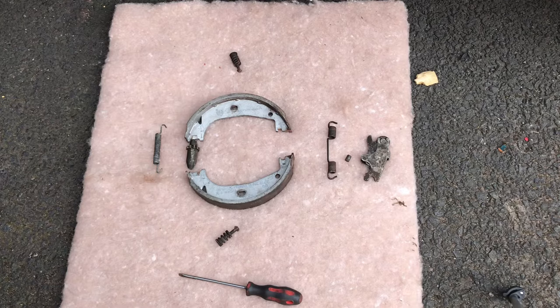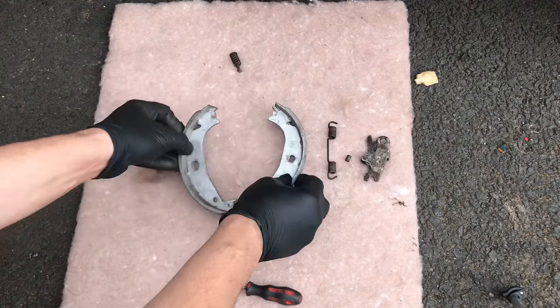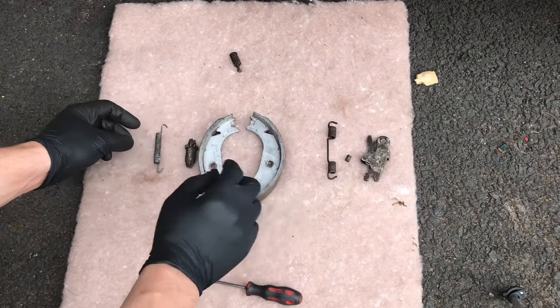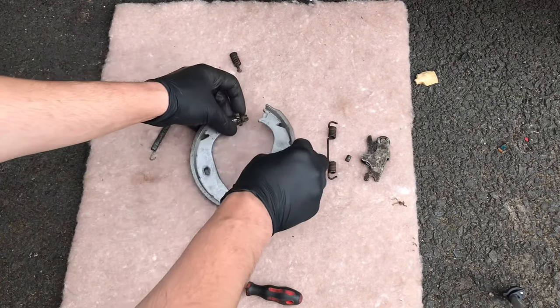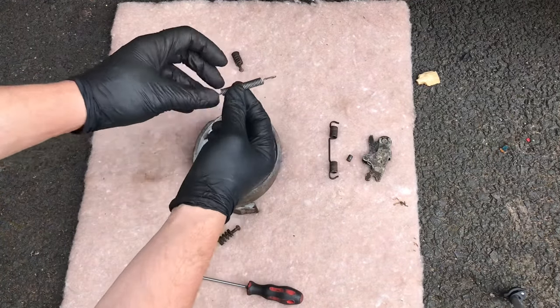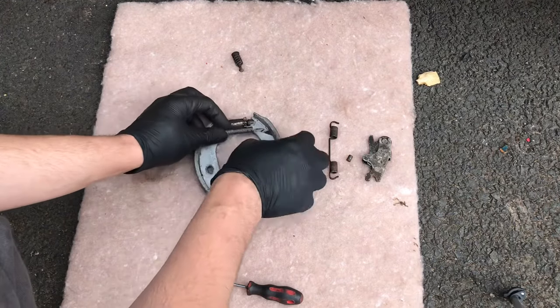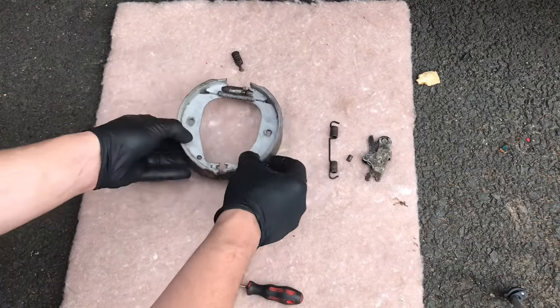To start the reassembly, take the two handbrake shoes and overlap them. Put the adjuster in, then go ahead and insert the spring — you can open them up — and there you go, that's ready.